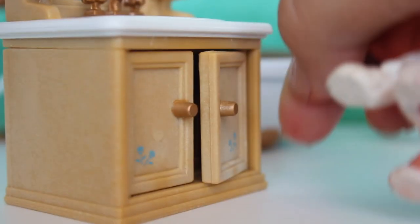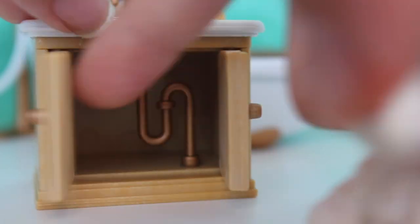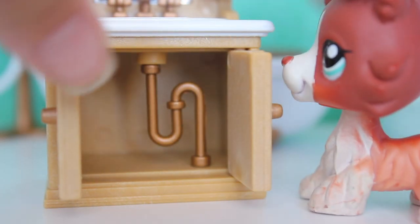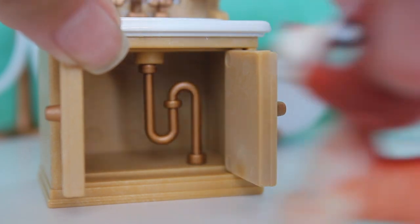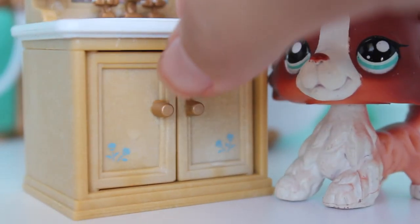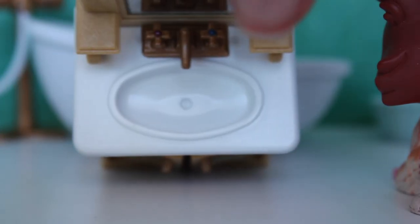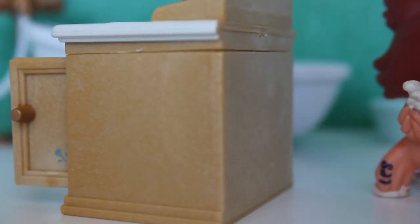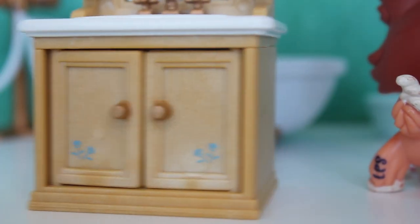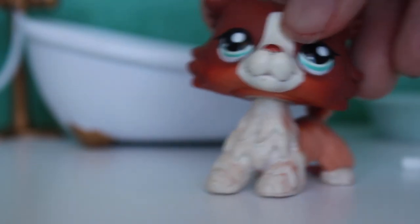Here we go — this is the sink! And there's a little pipe for the water. One thing I wish Calico Critters would do is put that pipe way in the back so there's more room to put stuff inside. Other than that it's pretty awesome. And then we got the little mirror — I look so gorgeous! And then the sink itself — I really love this set, it's really well detailed.